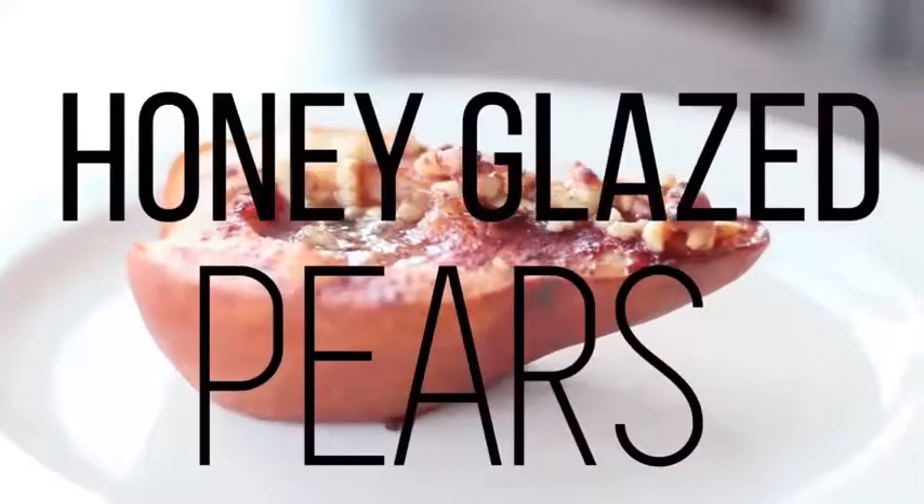Alright, the next recipe is for fruit lovers. I didn't want to do only chocolate, so I am incorporating a delicious fruit recipe. It is honey glazed pears with walnuts on top. Just take that in for a second. I love pears no matter what, but when you add honey and it gets caramelized, and then you add caramelized walnuts on there — let's jump right in.